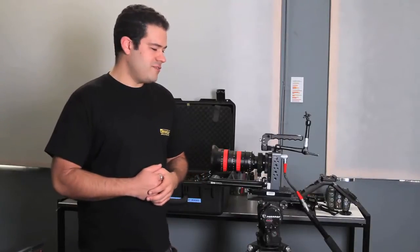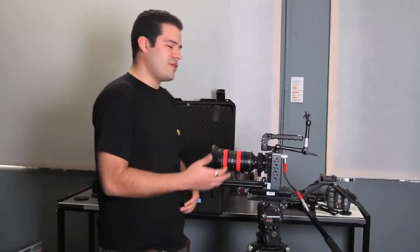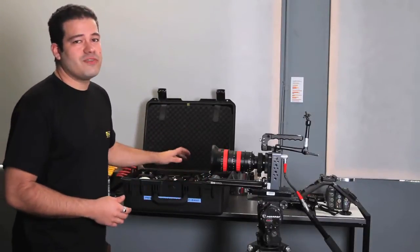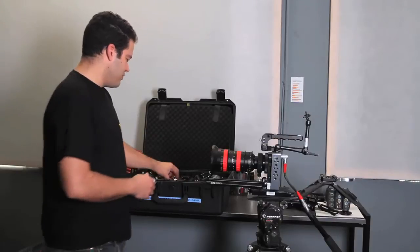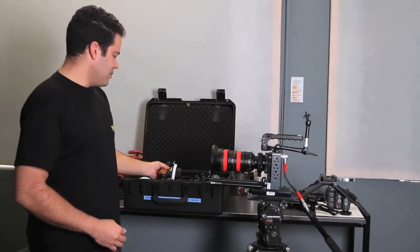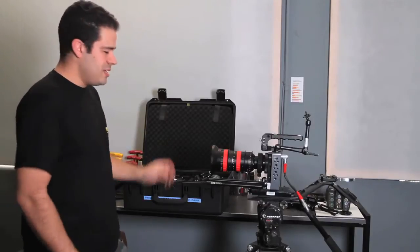Hello everybody. Today we're at HD Camera Rentals. They were nice enough to let us use their facility and some of their equipment to let me demonstrate and give you a complete walkthrough of the new C-Motion C-Volution wireless lens control that will also control your 3D rig. So let's get started.